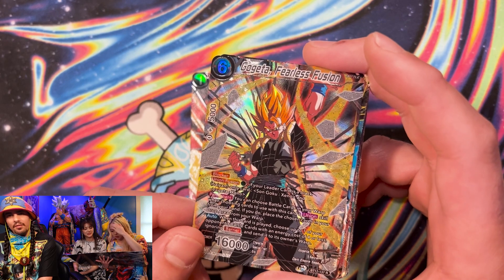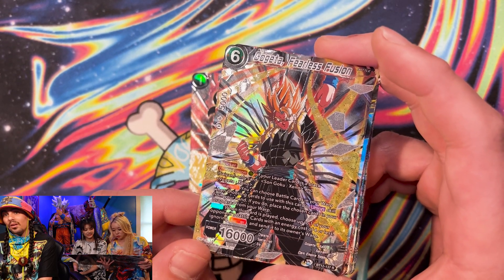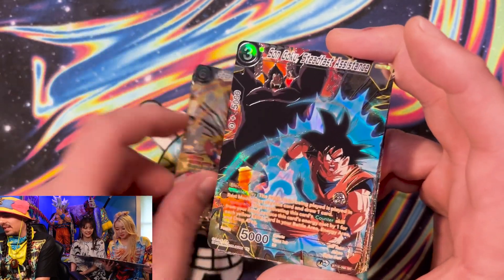Please tell us about Gogeta, the Fearless Fusion. Wow. It's thunder. Yeah, okay, that explains it. Alright, great, very good explanation. Thank you.